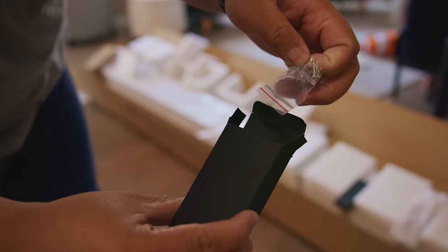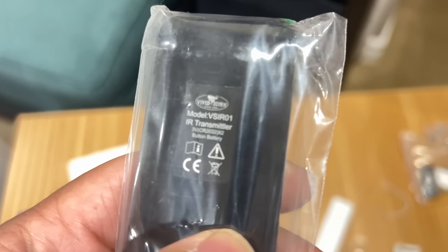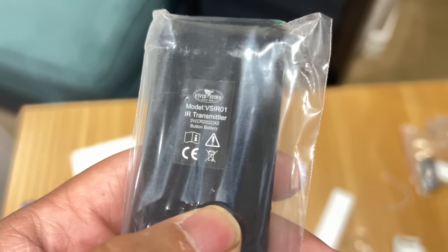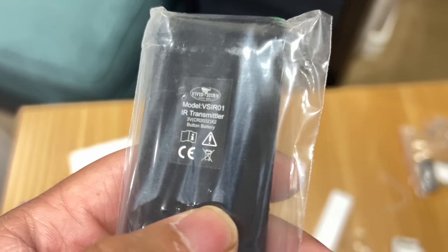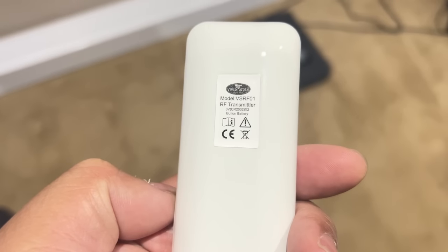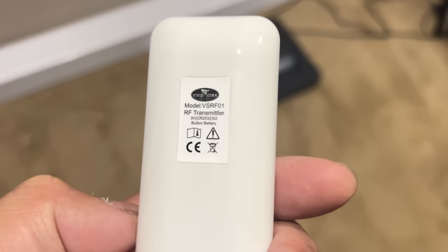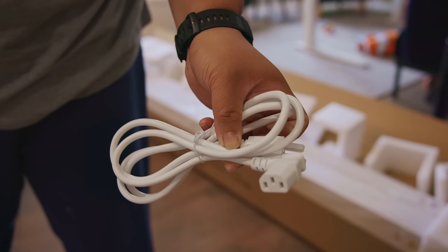Inside another box here, a few screws and a remote. This one is for the IR transmitter — pretty much a remote that uses the IR blaster — and this one is the RF transmitter. I use this one more often, it's up to you what you want to use. It also comes with the standard power cord.